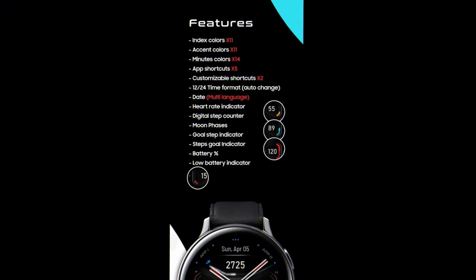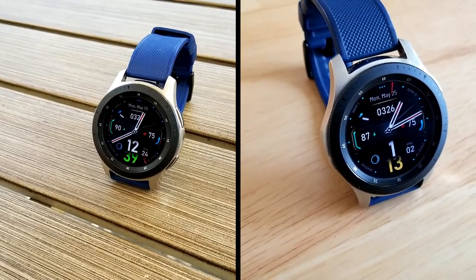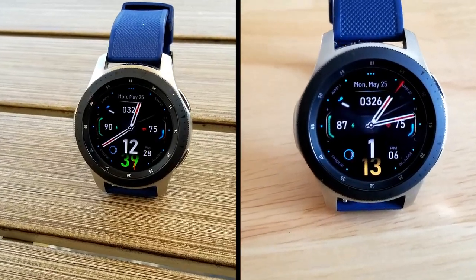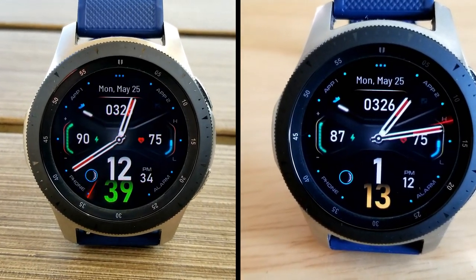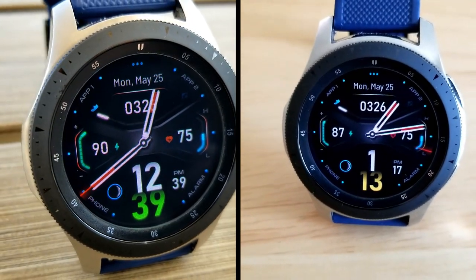That's my review of this new modern and sporty hybrid design from High Watch Faces. Keep in mind that this is a paid watch face, but all of you are going to be able to pick it up for free by using the code generator tool. The link to that free tool is included down below in the video description, so make sure you grab a copy while you can because coupon codes are limited and they usually go pretty fast after reviews.